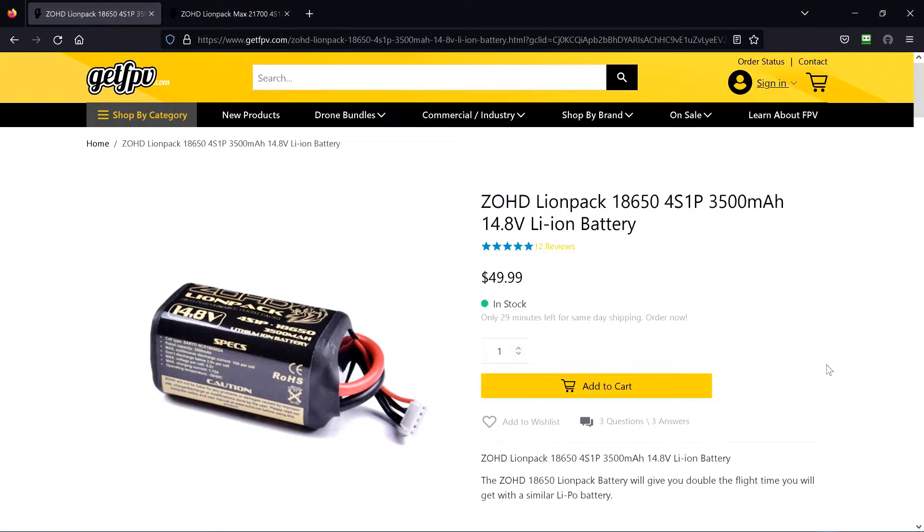I just can't find anywhere on the internet that talks about the fail-safe voltage for a platform using these batteries. I haven't found a whole lot — I guess I have to look more at flight videos and just look at what voltage they're flying them down to.